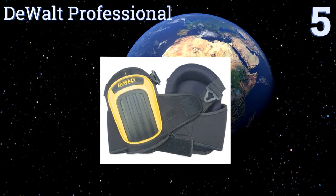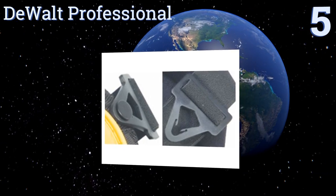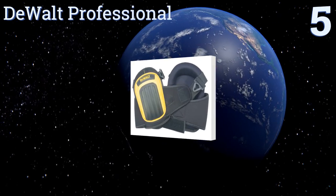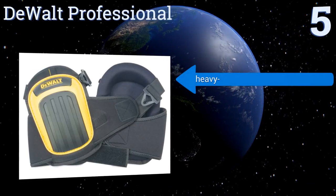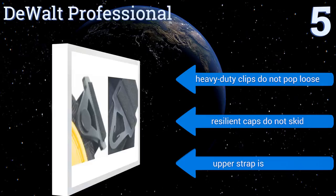Halfway up our list at number five, equipped with everything you need to make your job easier, the Dewalt Professional includes a convenient upper tab for easy positioning and layer gel technology integrated into its cushion padding for maximum stability. Its heavy-duty clips don't pop loose and its resilient caps don't skid.